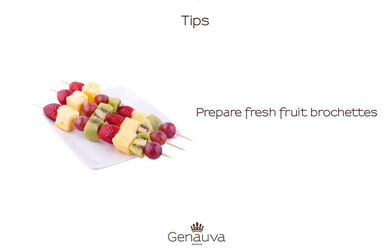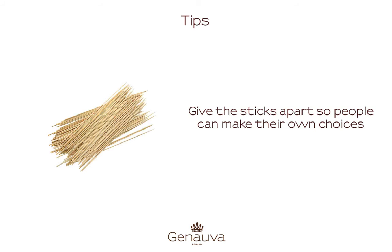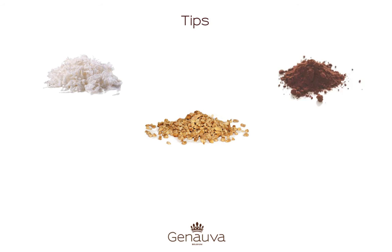For decorating the table you can prepare fresh fruit skewers. Dice the fruit and give the sticks apart, so people can make their own choices. You can also provide cups with grated coconut,